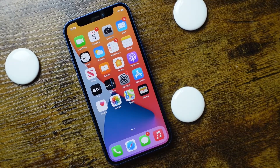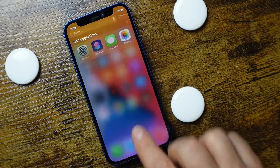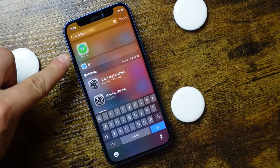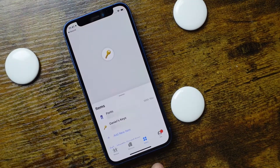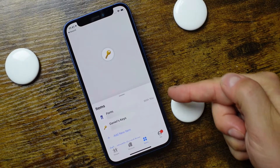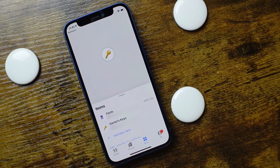If at any time you lose these AirTags, you can just open up your Find My application — this one right here — and tap on the items icon at the bottom. You'll be able to see all the AirTags you have connected. If you ever lose them, you can tap on them and then try to find them.